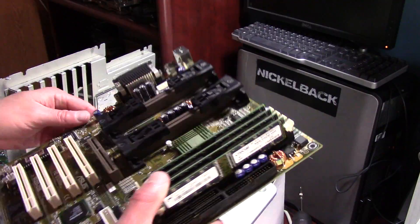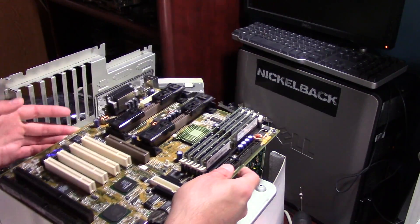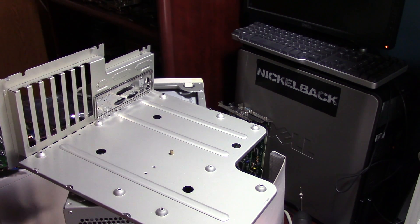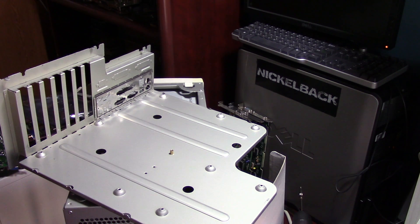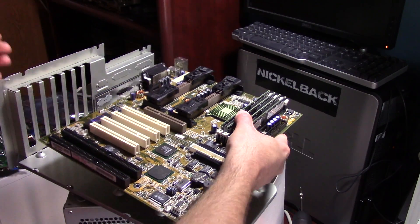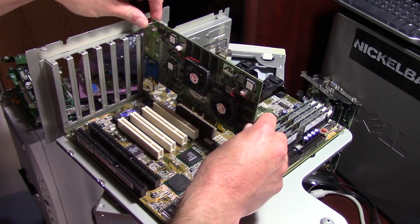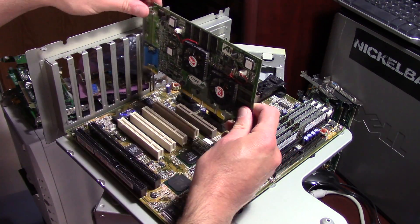The heatsinks are what were already installed on the processors when I purchased them. While I do have several SECC2 coolers around, I didn't have any identical ones in a size I felt comfortable using for a one gigahertz processor, so I ended up using the heatsinks that came with these and applying some new thermal compound.